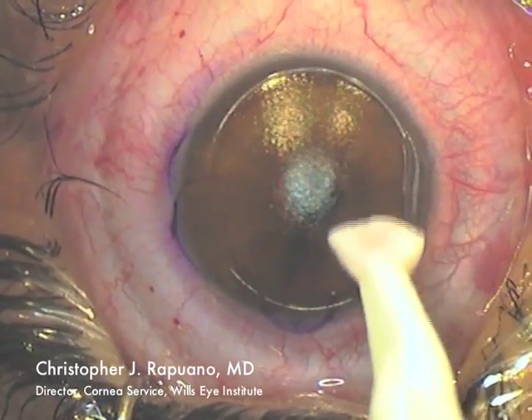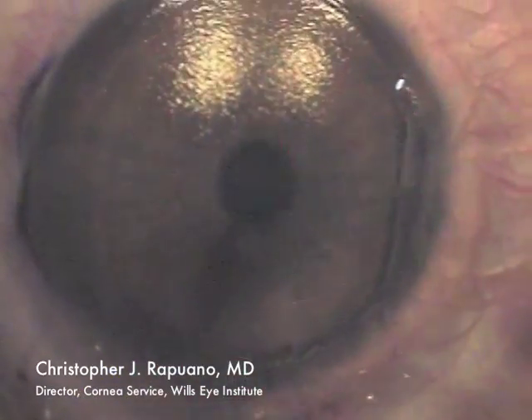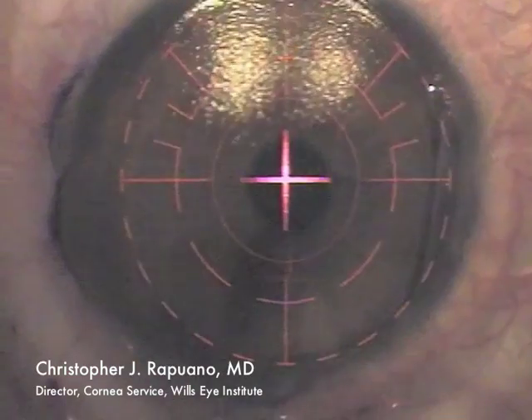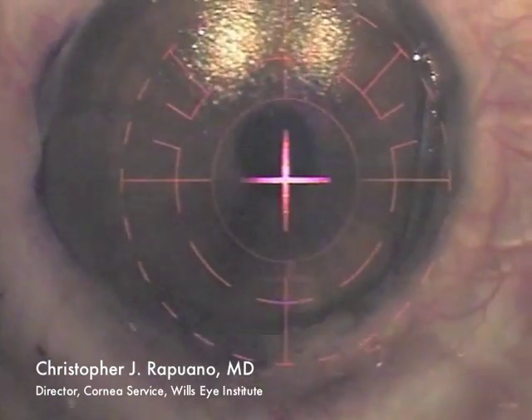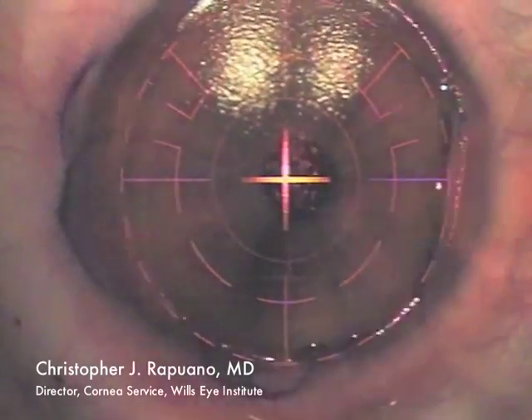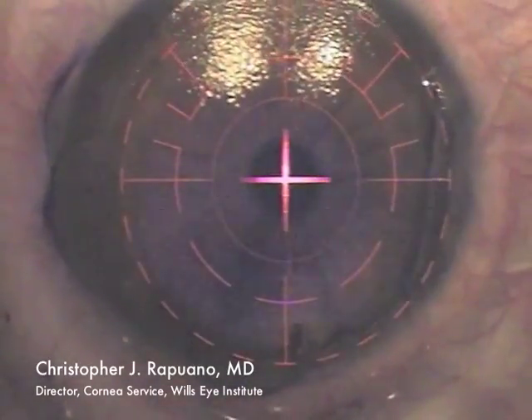I dry off the surface and make sure there is no debris or excess fluid. I then increase my magnification to 1.6 on the Visex S4 laser, center the eye, set the tracker, and then perform the laser treatment.